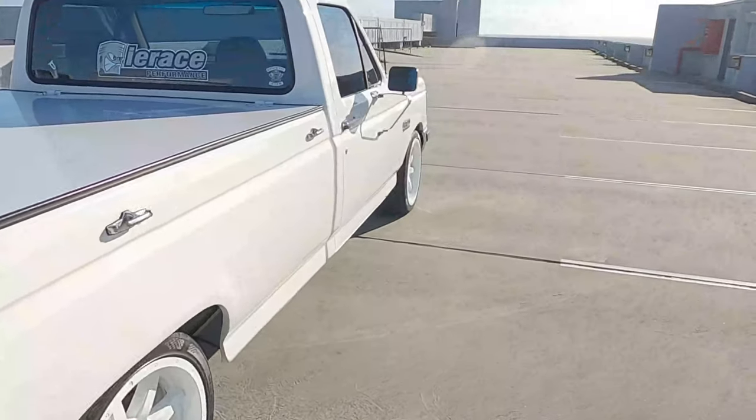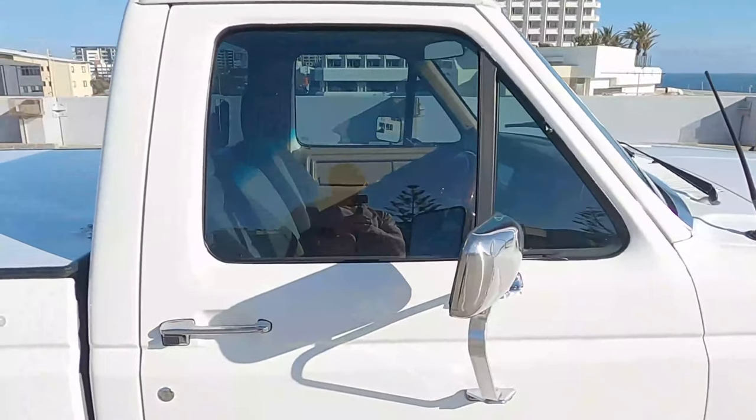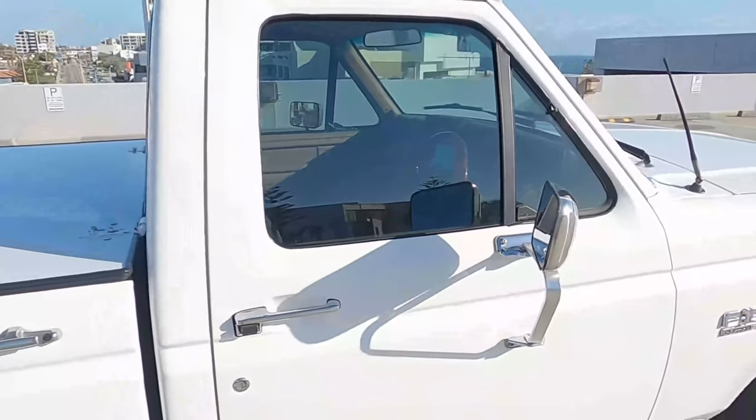The next step after Power Cruise is going to be the interior — I'm ripping all that out and starting again. I've started to collect most of it, I just need to get some seats.